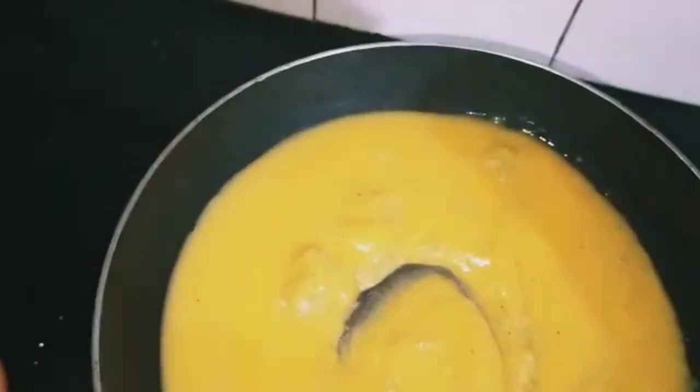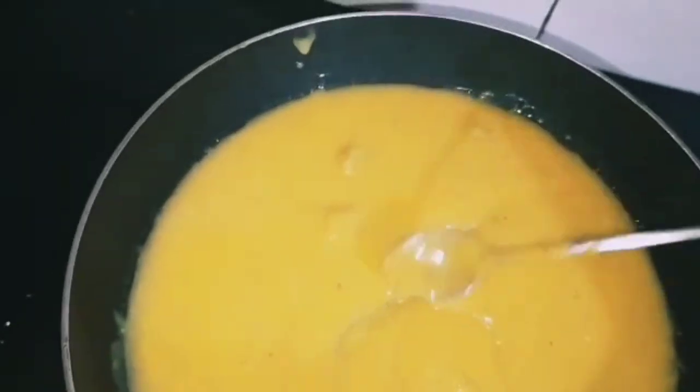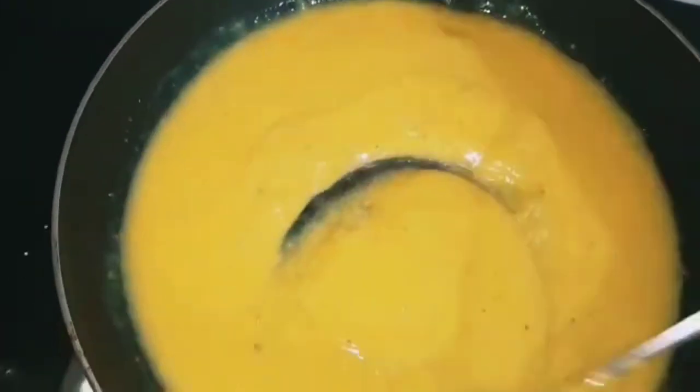Let's mix in some hot water and let it cook.